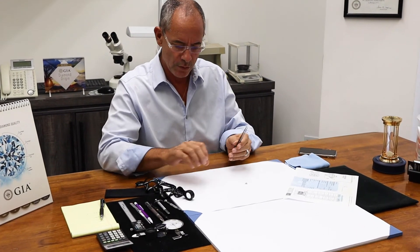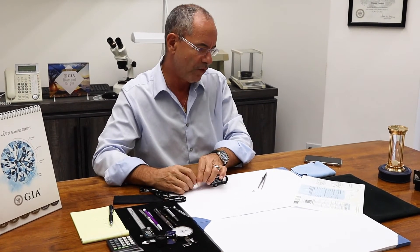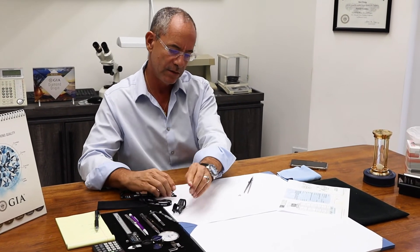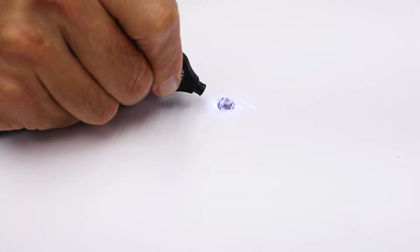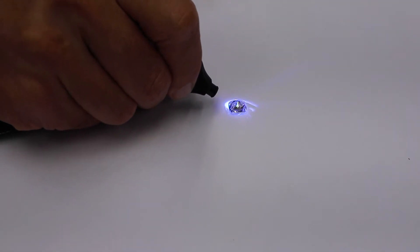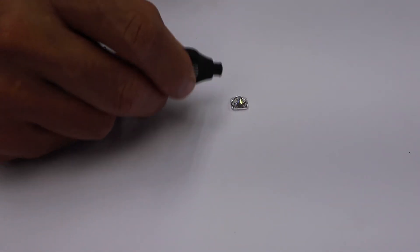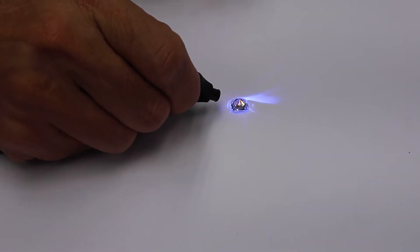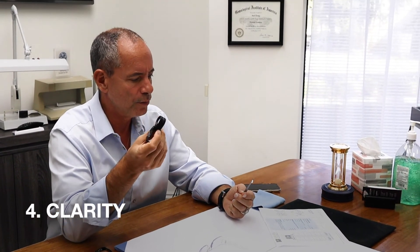Next I'm going to use my UV light and check for fluorescence. The certificate says none. There are no traces of fluorescence here, so that's okay. This ultraviolet light triggers fluorescence if the diamond has it — it will glow. But this one does not. If a diamond has a lot of fluorescence, it could face up and appear milky.